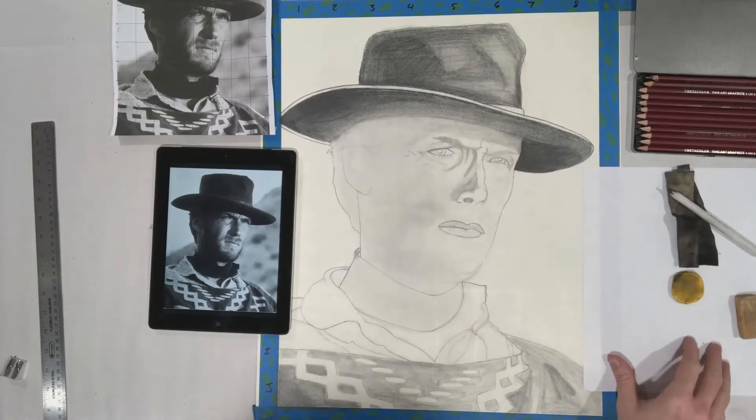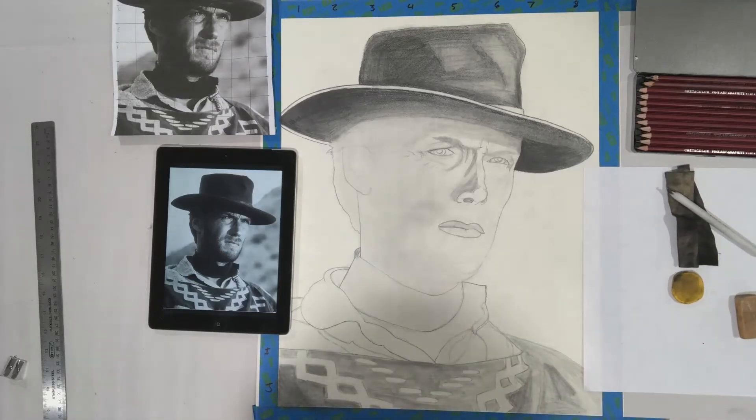Hello and welcome to finishing the value in your Chuck Close drawing. My name is Eric. Today we're going to be taking our unfinished value sketch and pushing it as far as we can to get a finished quality drawing.